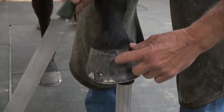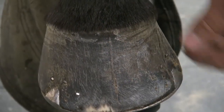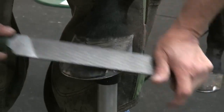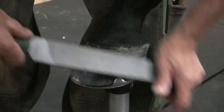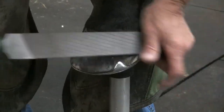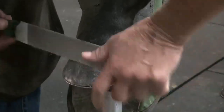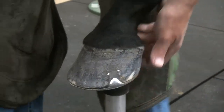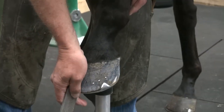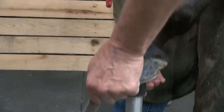This mare is always carried. It's superficial — it doesn't go very deep. Toe crack here. You can tell she doesn't have much dish in the toe, just a little bit, but she dishes in the toe quarters on the outside.